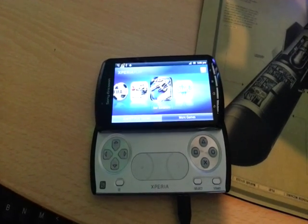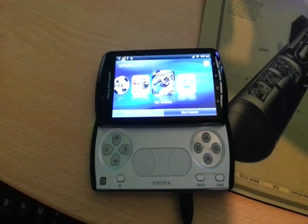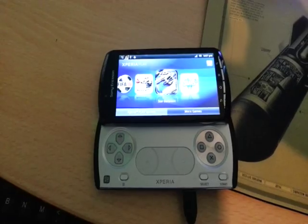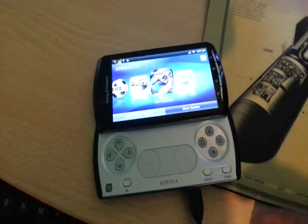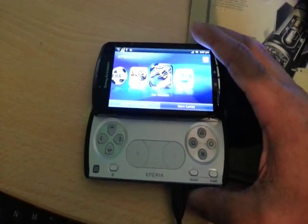It's your boy ShadowSnipeHoods, aka the Android Doctor. Today I'm going to show you all how to install the Xperia Mix theme onto your Xperia Play phone. This theme provides a whole new look to your device, so I highly recommend doing this.